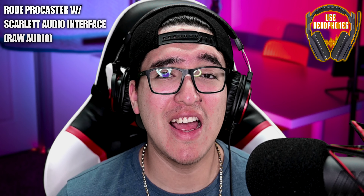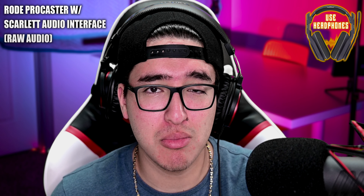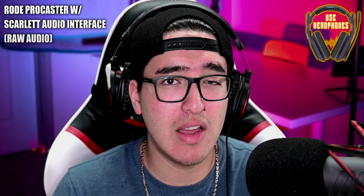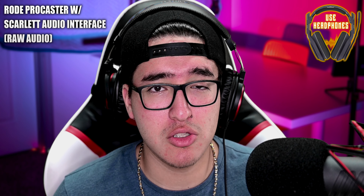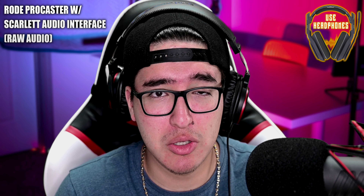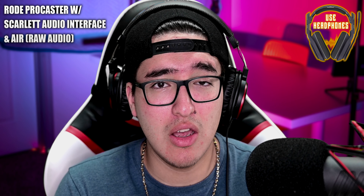What you're hearing now is an audio test using the Rode Procaster, a dynamic microphone, connected directly to the Focusrite audio interface third generation. Since it's a dynamic microphone I had to bring the gain up a bit more — around 75 to 80% compared to 60% with the condenser — which also brings up a little more background noise. I'm monitoring with the HP60 Mark 3 headphones and it sounds pretty clean. I still have the mic positioned to my left to reduce plosives and breathing. This is the raw audio without air enabled.